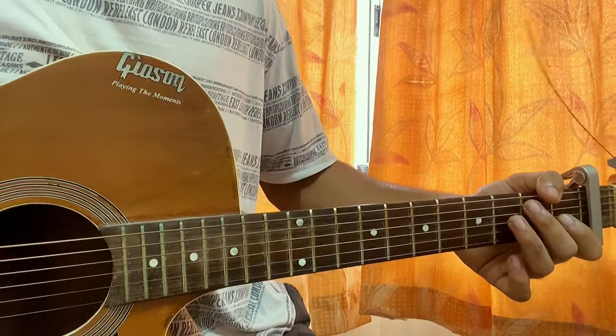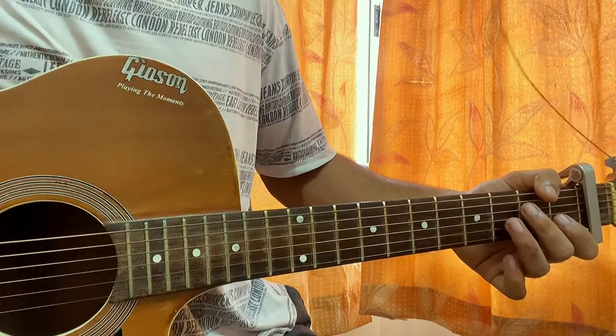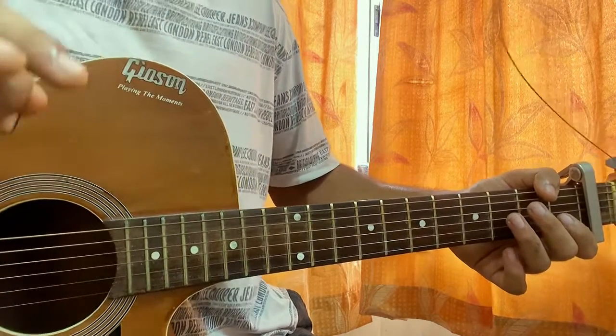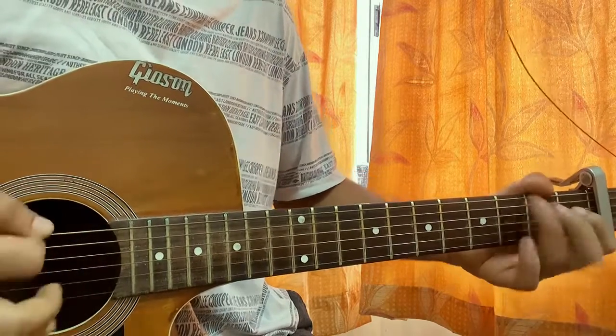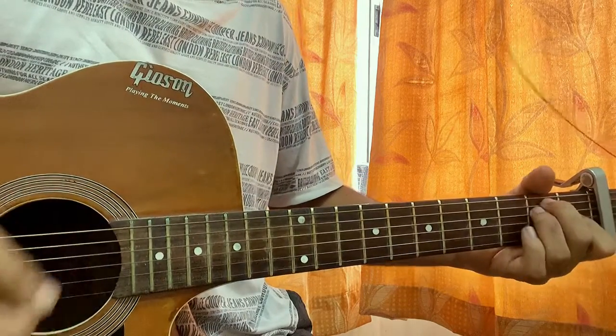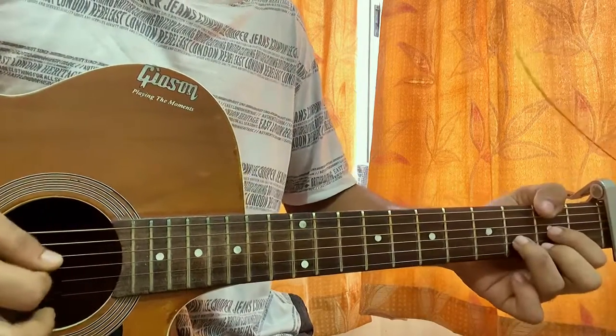Then we have the next verse, next chorus, and after that the last chorus. Between those sections there's a small instrumental that's basically D, G, D, G, E, A, and the verse pattern continuing.